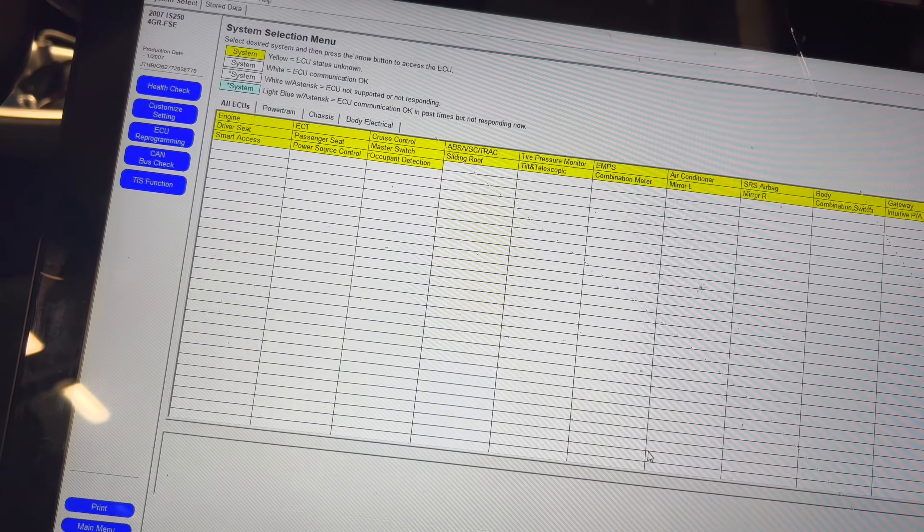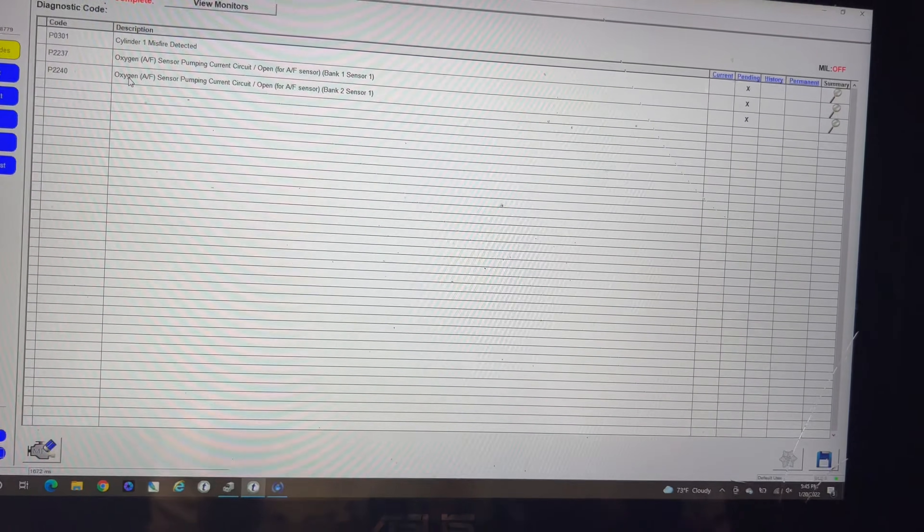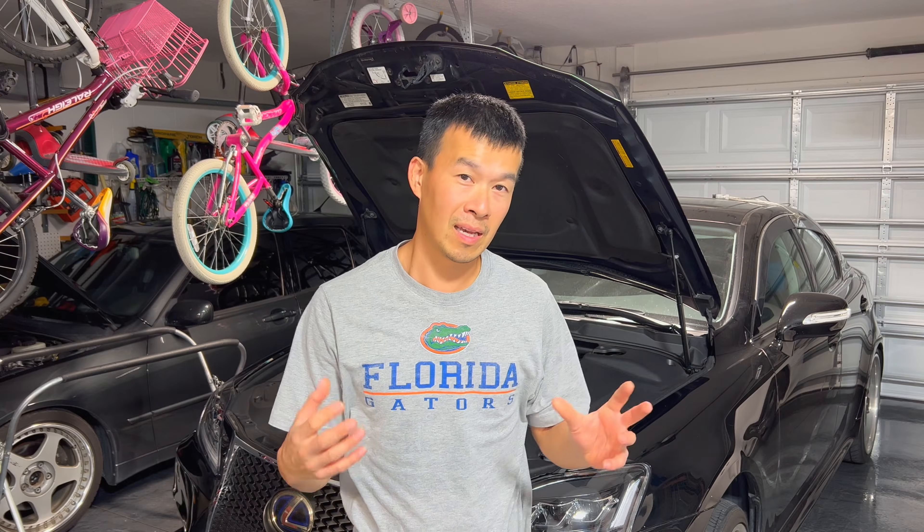I got home, I plugged in Tech Stream and ran the codes, and luckily it's not the transmission — I didn't get any transmission codes. The only code I got was something about misfiring on cylinder one. So today we're going to take apart the spark plug on cylinder one and see what's going on. Luckily cylinder one is on the side that's easily accessible on the IS250. The cylinders on bank two, the opposite side, are really hard to get to because they're under the intake manifold. This side is very easy, so we'll go ahead and take a look right now.